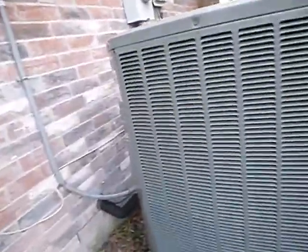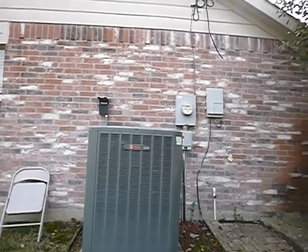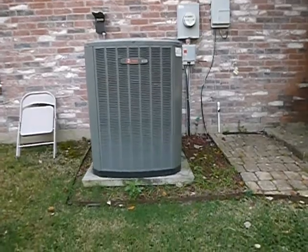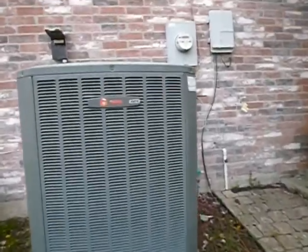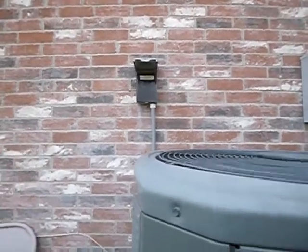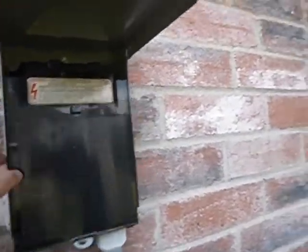This is the condensing unit. We're on the north side of the structure. It could be a little more level. The disconnect is not supposed to be behind the unit, and the top and sides are supposed to be sealed to help prevent moisture infiltration.